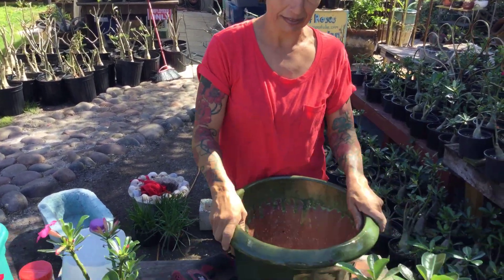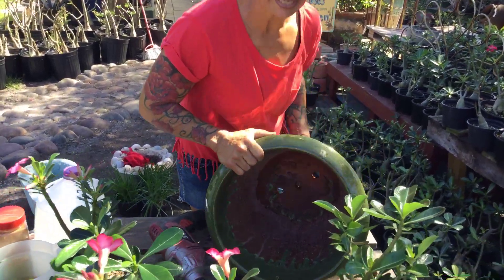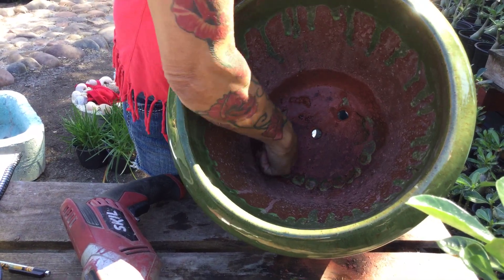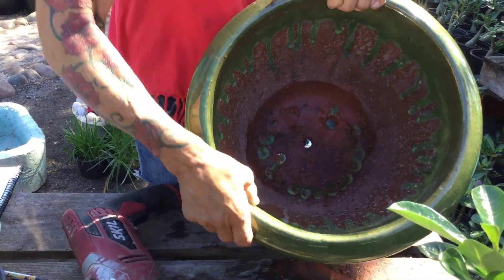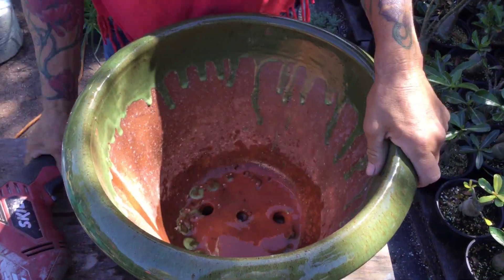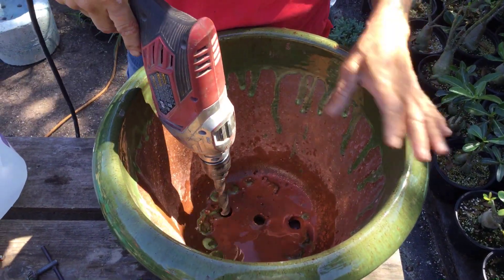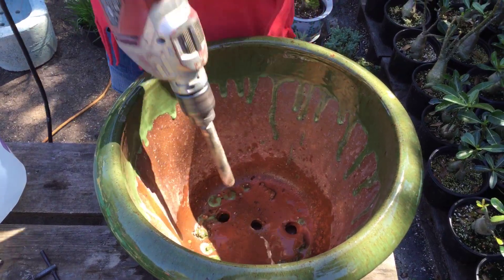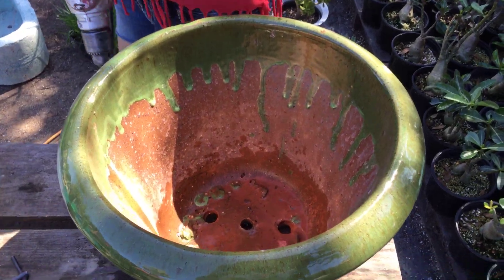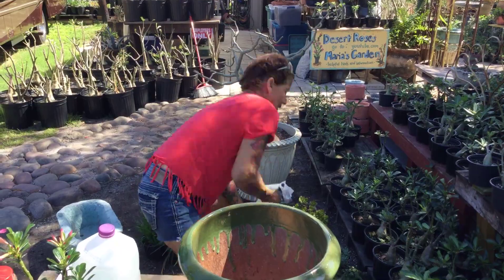We're gonna plant a desert rose in this pot. Number one, we're gonna make sure they have good drainage. I did make a hole in this pot — that's good drainage. I put a little water in the pot and use a drill, this is a hammer drill that my husband let me use. You just hold it straight and go for it slowly — just hold it, don't push too much. Then we need a little rocks.